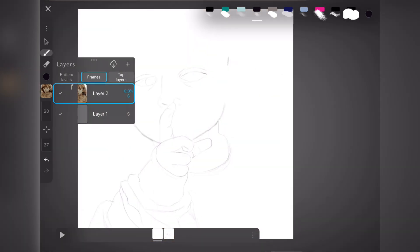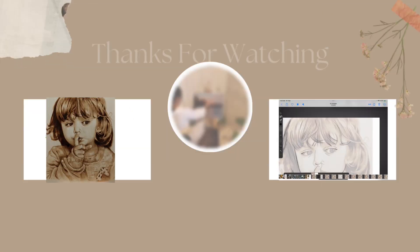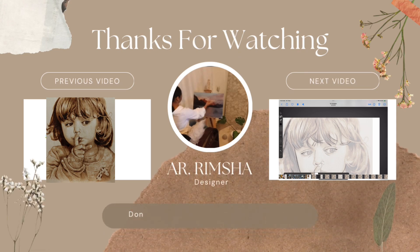If you're enjoying the vibe, hit that subscribe button, check out my architectural videos, and follow me on Instagram for more. The second video of this series will come tomorrow at four — hopefully. Catch you in the next one, and till then take care. Allah Hafiz.